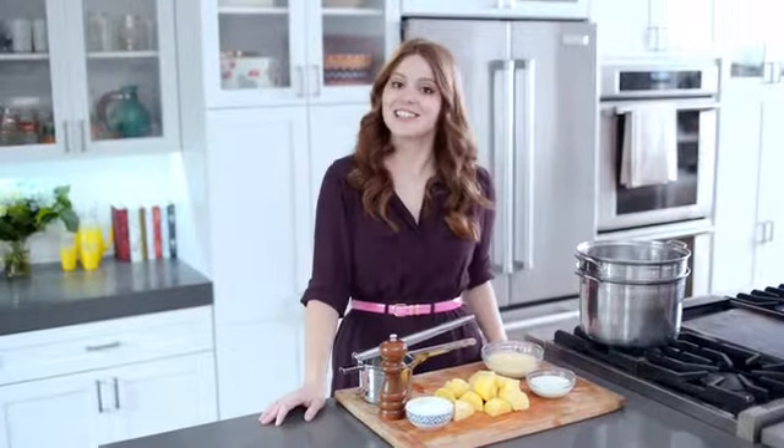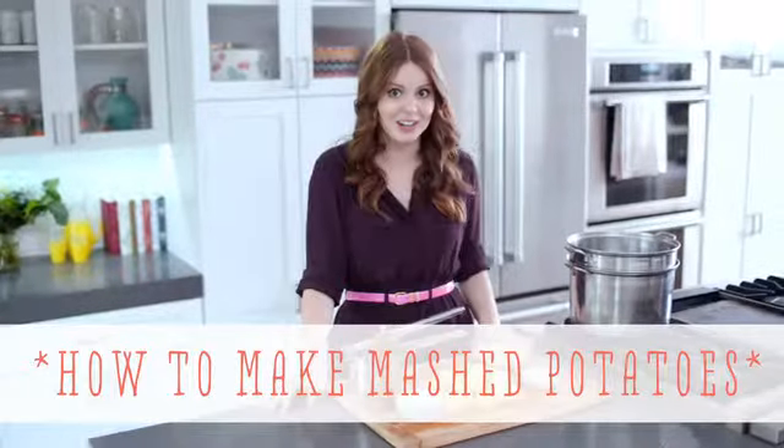Hi, I'm Claire from the Kitchy Kitchen, and this is 10 Second Living, where I show you how to do practically anything in 10 seconds or less. And today, I'm going to show you how to make mashed potatoes, one of my favorite sides.